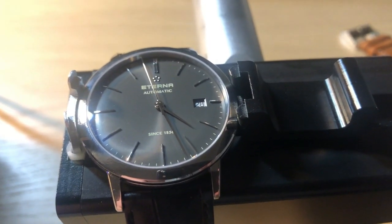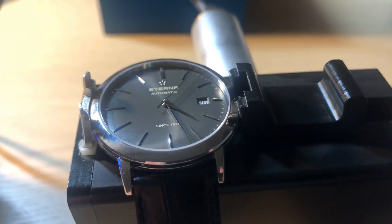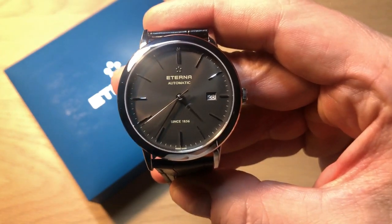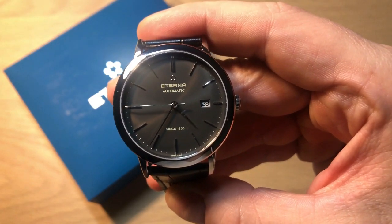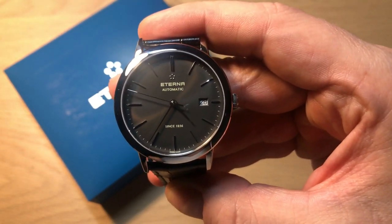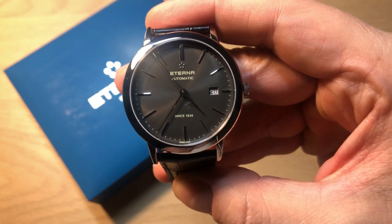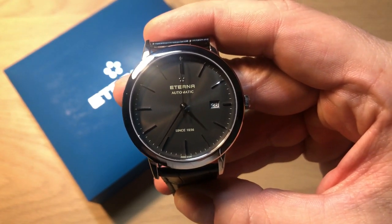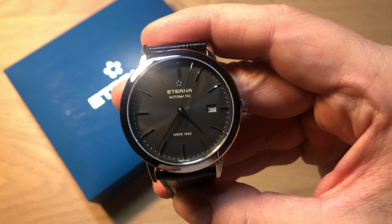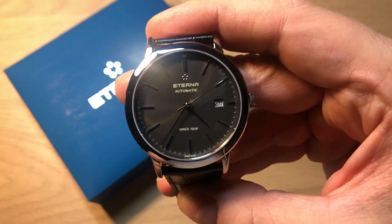I tested this watch on the time grapher and it's not very convincing. In some positions I get approximately plus 7 seconds, and up to 10–11 seconds plus in others — so maybe between 7 and 11 seconds fast per day. This tells me that Eterna doesn't regulate the Selita SW200 on this watch. In my opinion it's no big problem for a watch at this price point, and I've noticed that after wearing it for a few days it becomes more accurate, so the movement may just need running time.